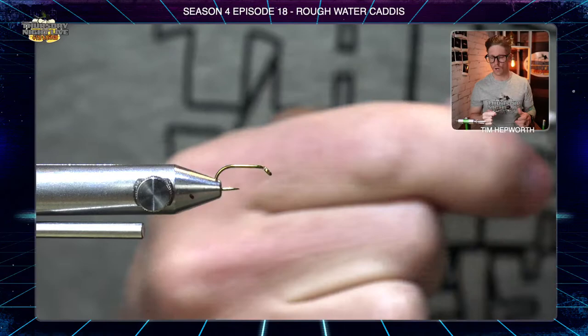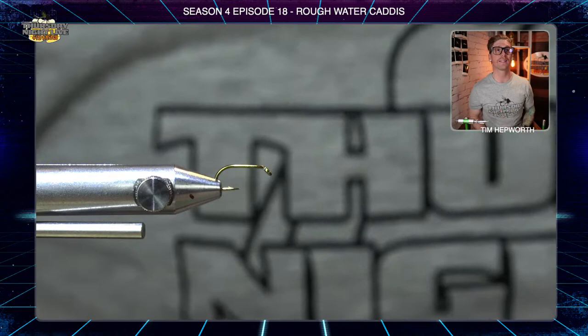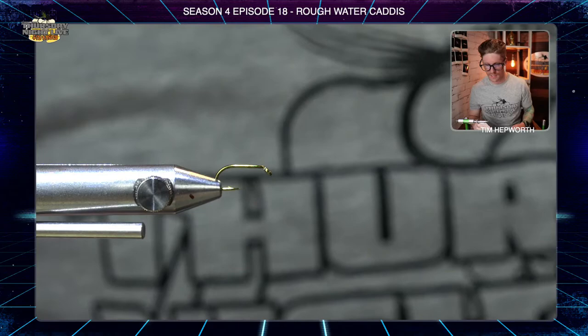Episode 18, only a couple more left. Let's head on over to the vise and get started. Tonight I'm tying with an olive UTC 70 denier thread on a size 14 dry fly hook — not super big, but not so small that it's too hard to do these flies on.